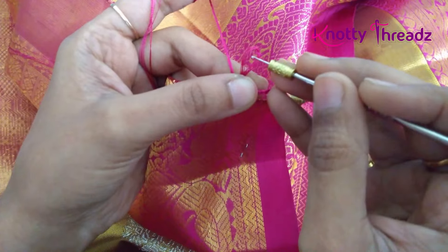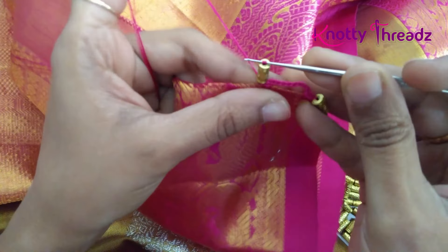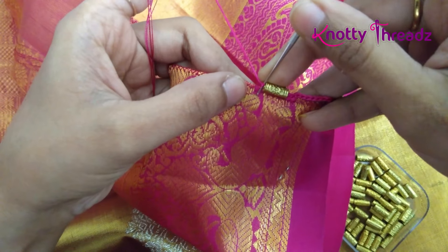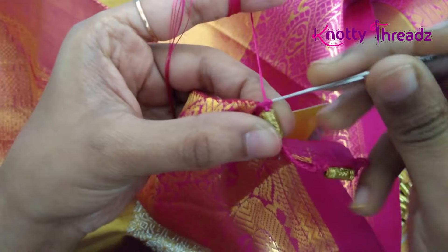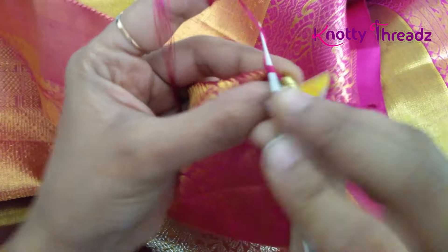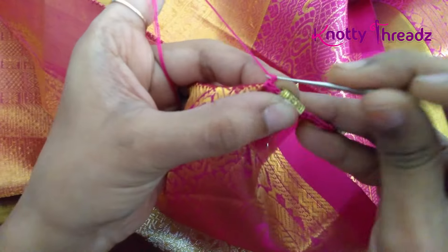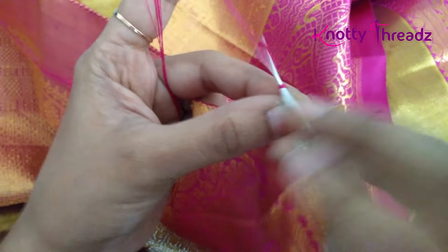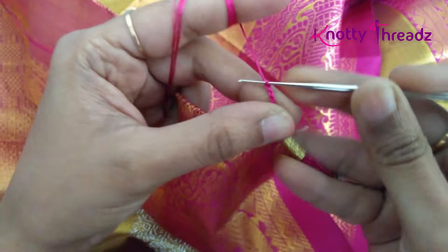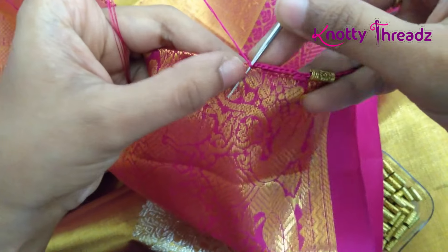Then I'm going to work one more single crochet beside that single crochet. The base line is very simple and this is how we will continue till we reach the other end of the pallu. Each time you add a bead you'll have to make sure you lock it with a chain stitch and then do two single crochets to fix the bead. So again eight chains to continue.